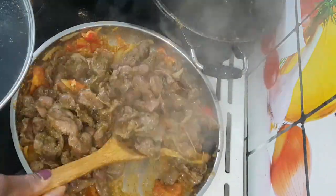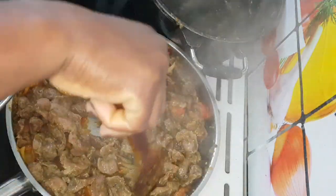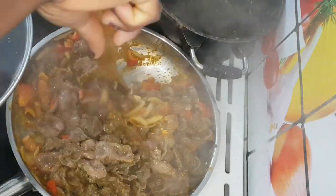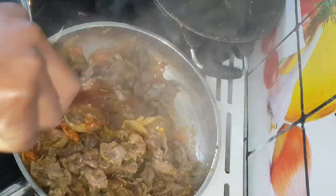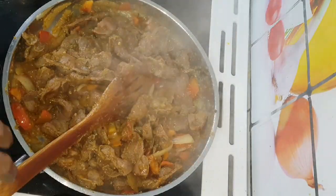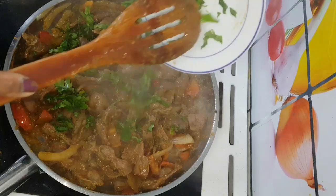So I'm going to mix, cover the pot and leave it to cook for like three minutes, and then I'm going to add parsley.